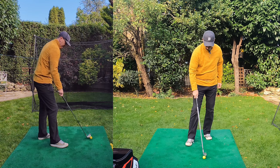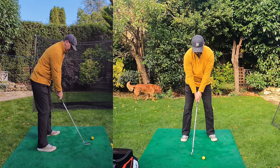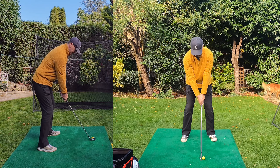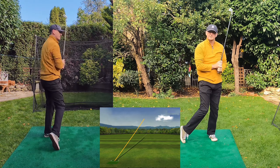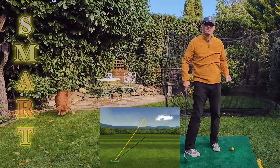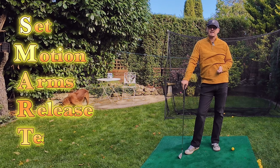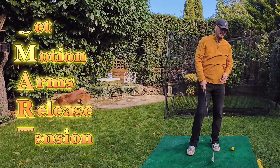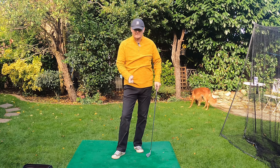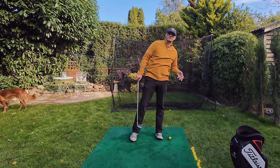Welcome to another video. If you've been to the channel before and you like this type of content, I'd love you to press the like button — it tells YouTube the academy is here and hopefully promotes it a little bit more. Okay, so SMART is an acronym: Set, Motion, Arms, Release, and Tension. That's a mixture of a little bit of mechanics and some feel-based elements, but it's an all-rounder for you to take onto the golf course straight away.